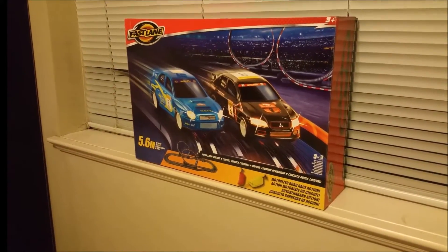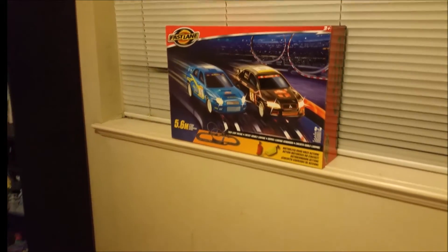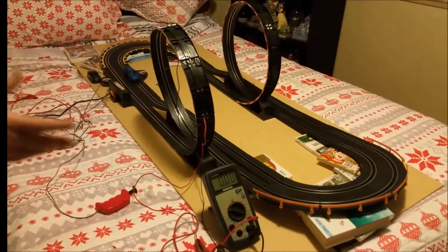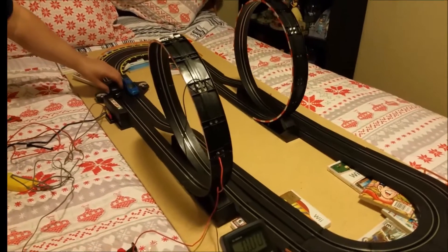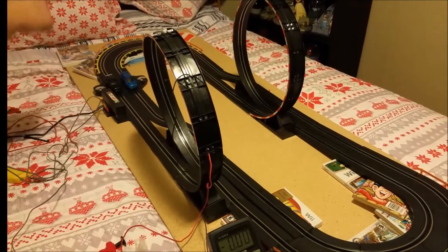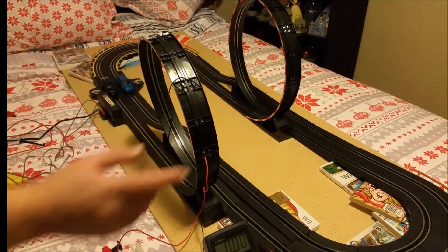It was about 40 bucks Canadian, so we thought we'd be ahead of the game. We got it home and I set it up before Christmas so that when the kids came over they could play with it. But what I was noticing is that as the cars went through the loops, if one car was going it would barely make it around, and you had to have a lot of speed to get through the loop or it wouldn't make it.